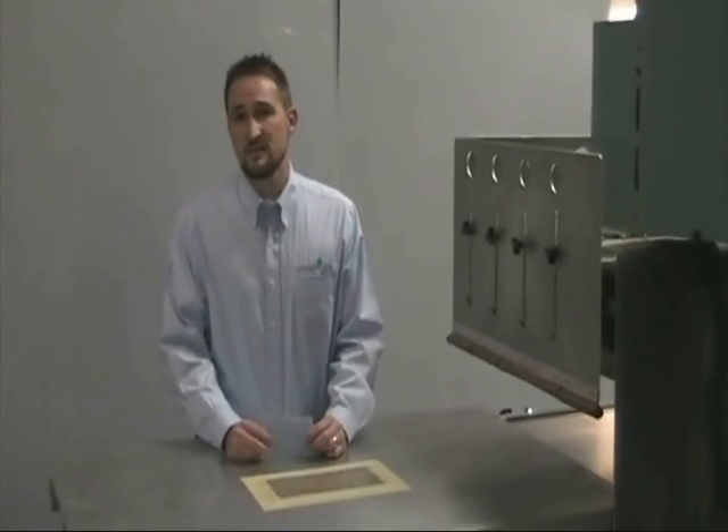Hi, everybody. Scott Hartman with Genesis Plastic Books. I'm part of the engineering team here with the company and I'm taking a few minutes today to do a testable demonstration for you.